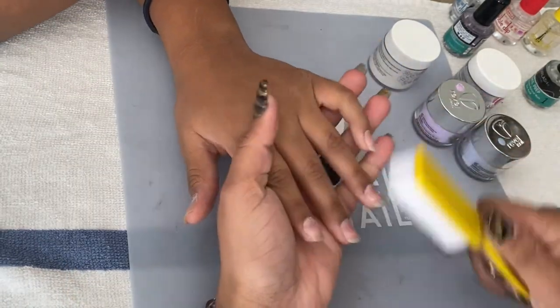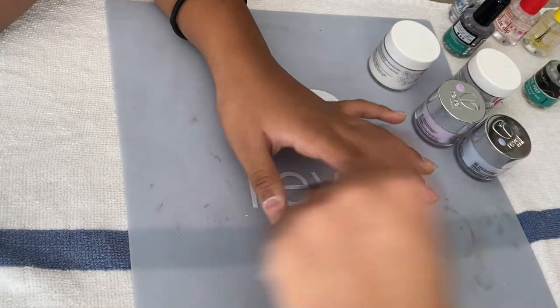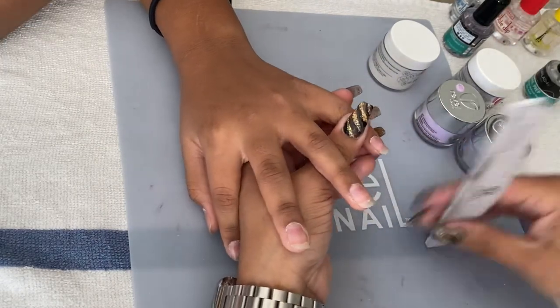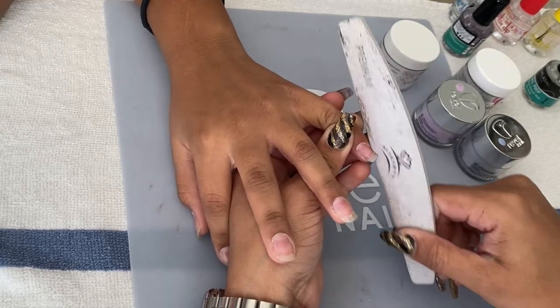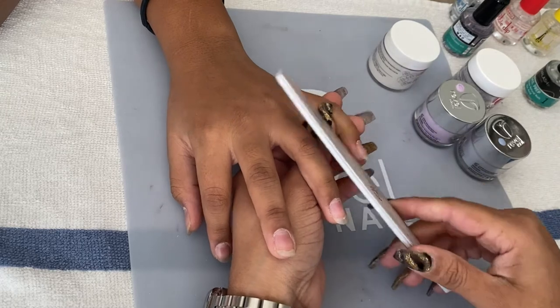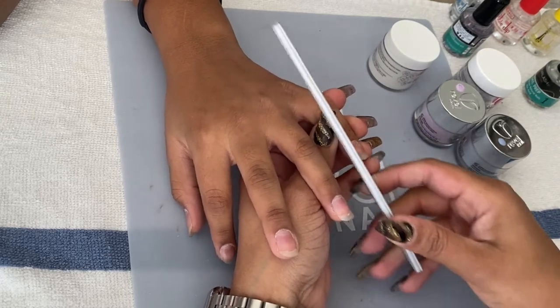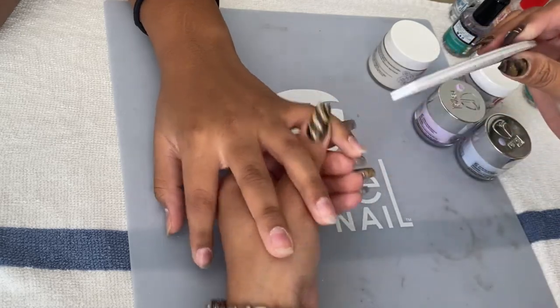Once I'm done, I make sure I remove any residue left on the nails, then I proceed to file. I'm using a file I got from Amazon — it comes in a pack, it's 100 over 180 grit. I just want to make sure I've shaped her nails very nicely because, as you can see, her nails are very uneven, so I want to get them all even.